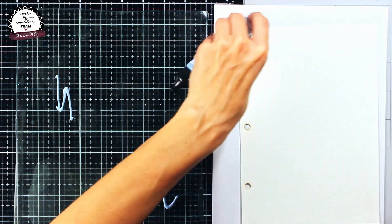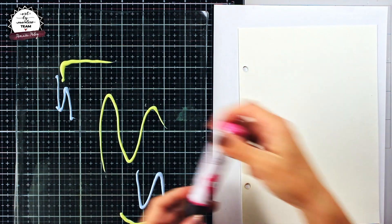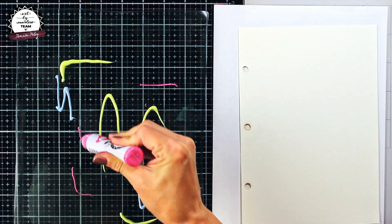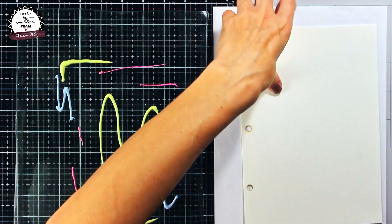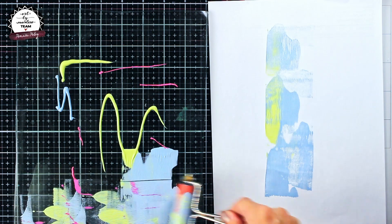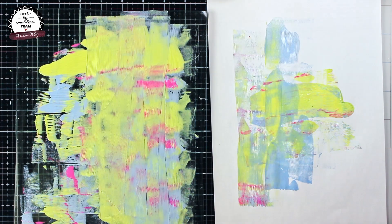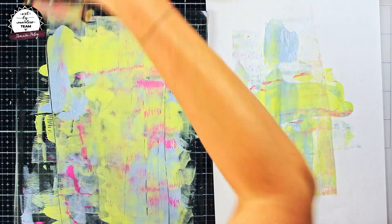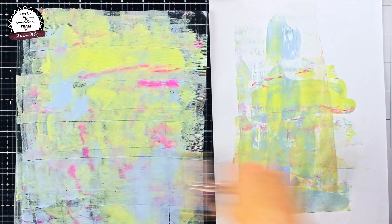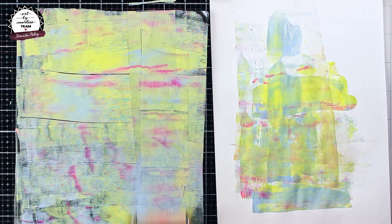As you can see I took out my gel plate and some Art by Marlene acrylics. The colors that I chose to work with are called Heaven, Kermit and Ballet and I will spread them using a Ranger brayer. As I haven't taken out my gel press for a while I got a bit out of it and I definitely used way too much paint. The thing to solve this would have been to take another paper and use this excess paint to make another background, but sadly I wasn't thinking about it on time.